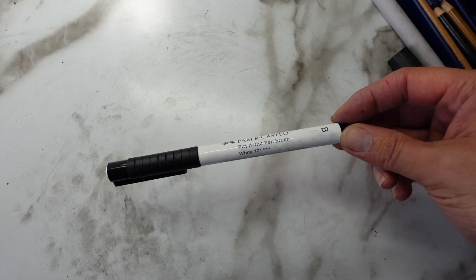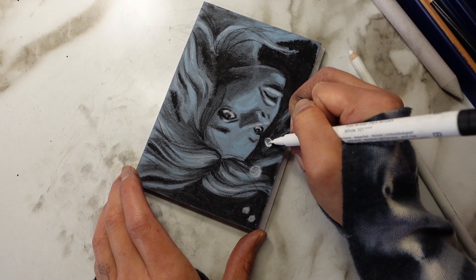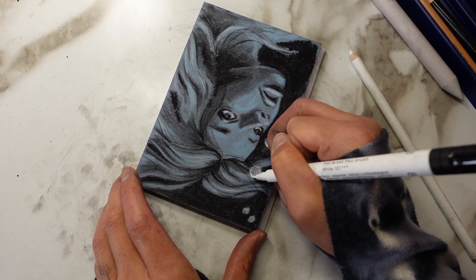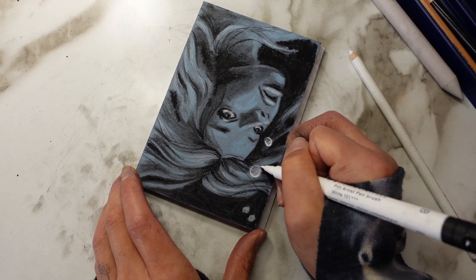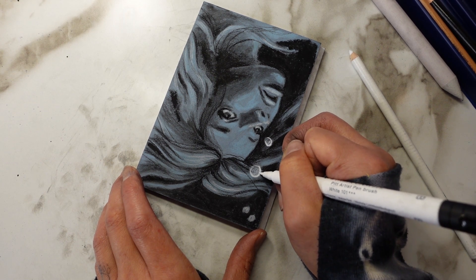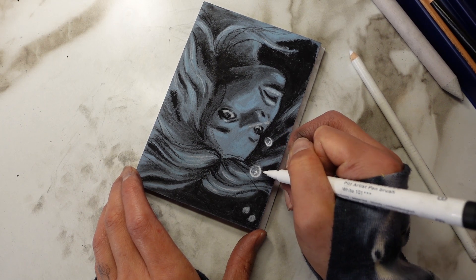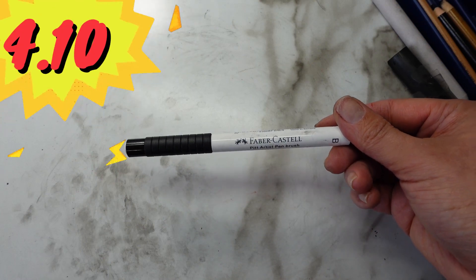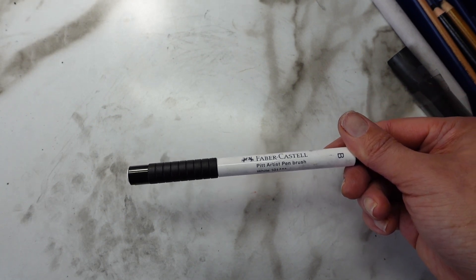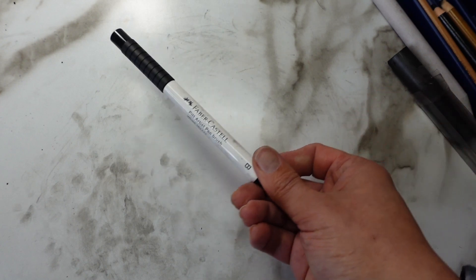Now let's talk about the Pit Artist Brush Pen in white. I really like this pen — I've only tried the black Pit pens from Faber-Castell before. Seeing this white one, it's nice and opaque and works really nicely with the charcoal. I wasn't sure how that would go because I thought the tip might pick up the charcoal and stain, but it's not too bad. I'm pretty sure I can clean off that tip. This retails at $4.10 — I think that's a fair price.